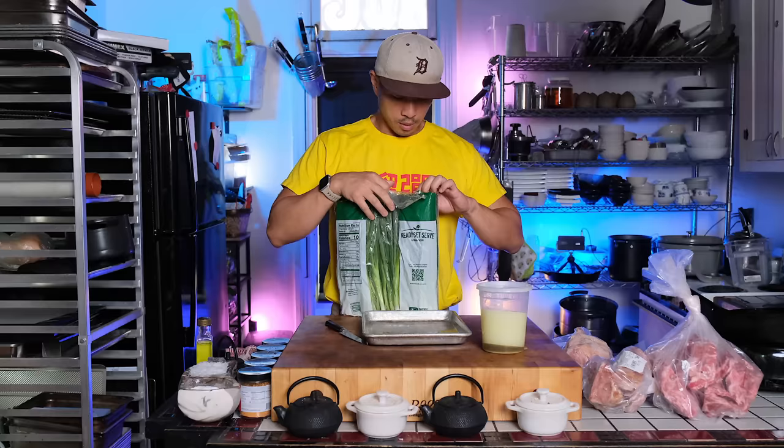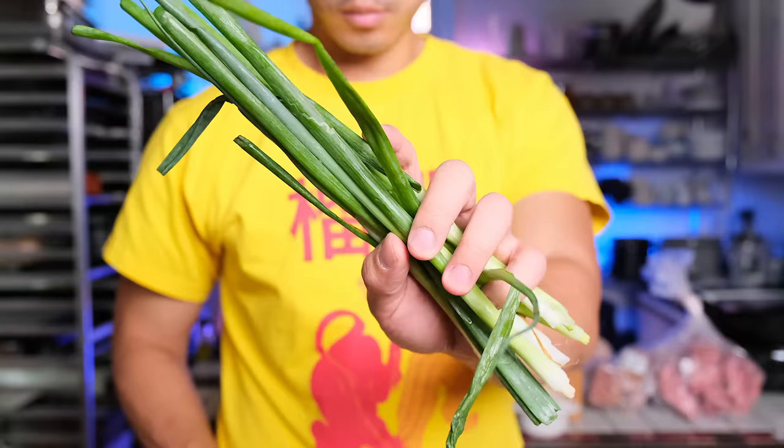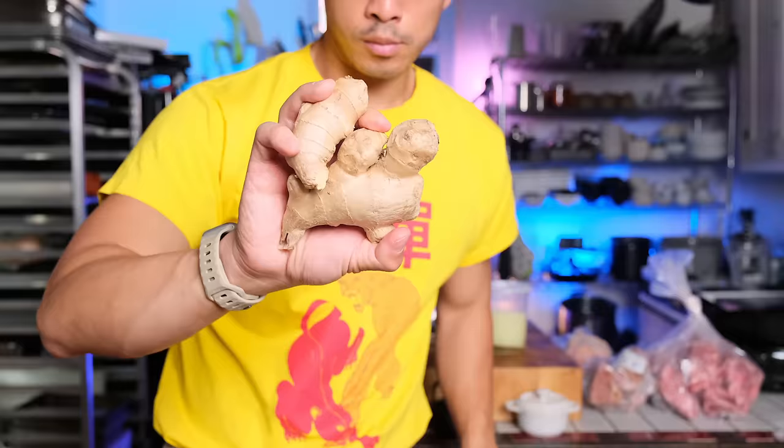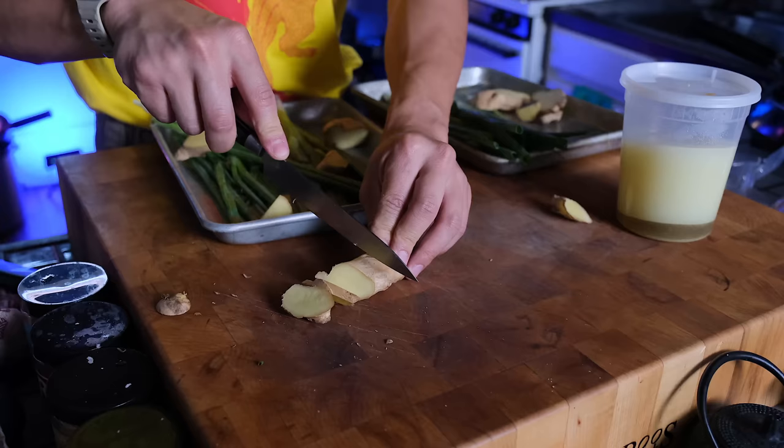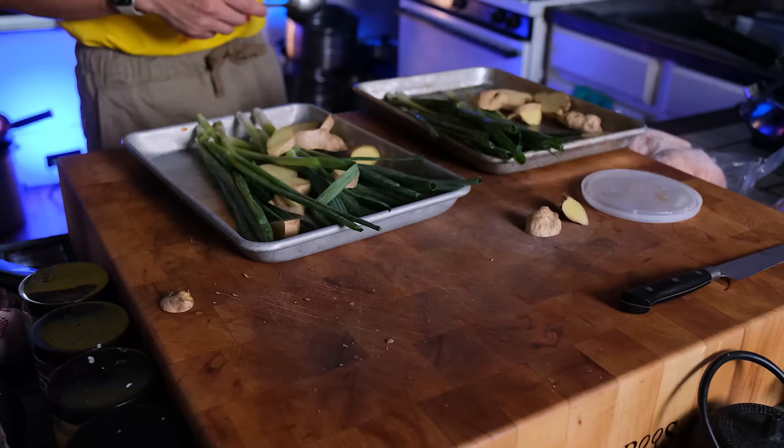For now, let's just get started. A superior stock has multiple sources of protein. In this case, I'm using smoked pork neck bones or neck ribs, regular neck ribs that are unsmoked, and a stewing hen. Stewing hens are hens that were initially around for the purpose of laying eggs, but have gotten so old that they could no longer lay eggs. Because they're so much older than fryers — the chickens you find at the grocery store for meat — the meat is way more tough, but also way more flavorful, which makes it perfect for soup.